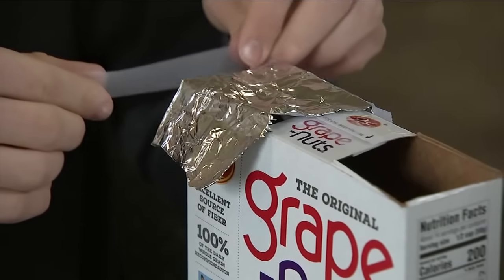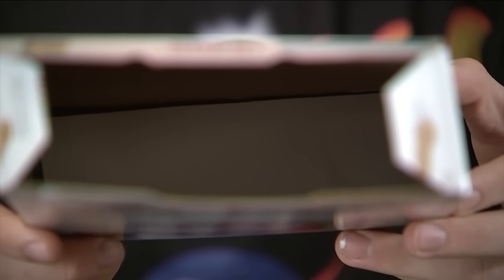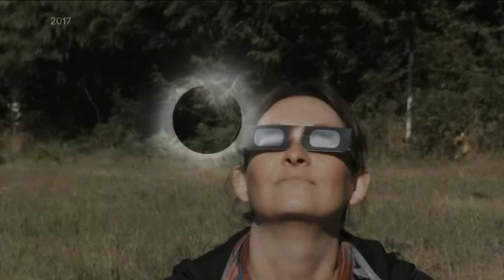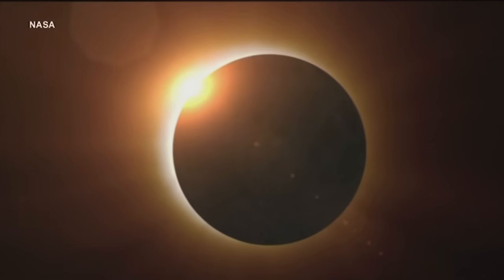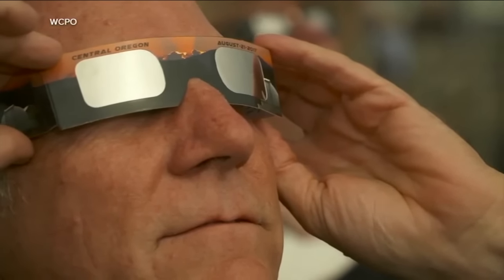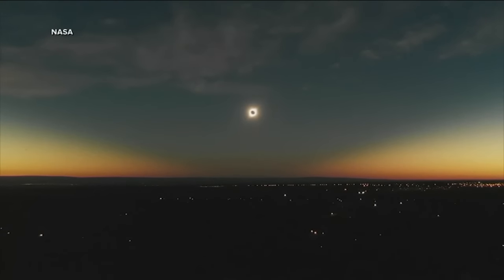Show me now — how would I actually hold this up properly to my face? You would want the eclipse behind you. And then by looking through the open side of the box, you can see the reflection of the eclipse in the white paper at the base of it. Looking directly at an eclipse can badly damage your eyes unless you're wearing proper solar glasses, but this option gives you an indirect, wondrous view.